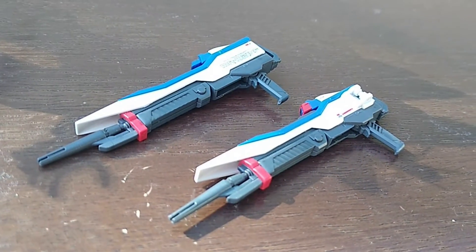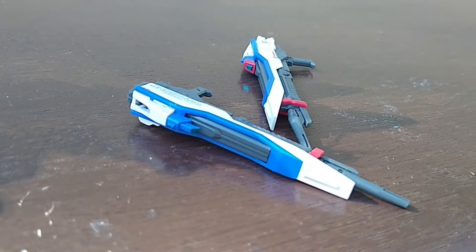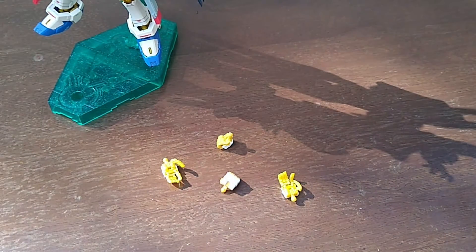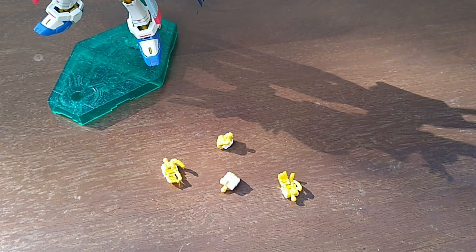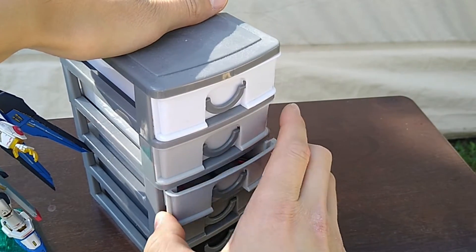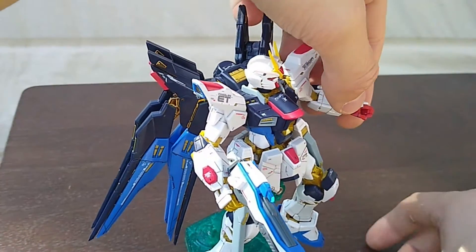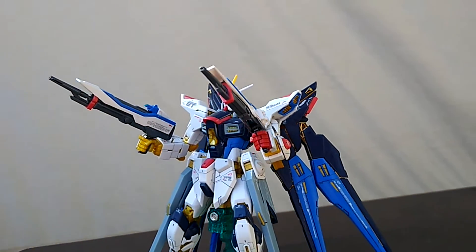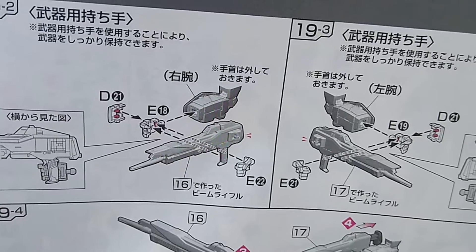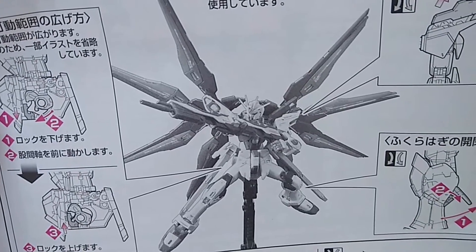For weapons, the Strike Freedom includes two beam rifles, which look like water guns or something. I lost the red scope for one of the guns and it will never be found. We need to find the gun-holding hands — and I lost one of those too. After accessing the spare Real Grade parts cabinet, here's some dual wielding action. You can combine the rifles together, but I put the barrels on the wrong way and it's hard to remove, so here's a picture of what the combination looks like.